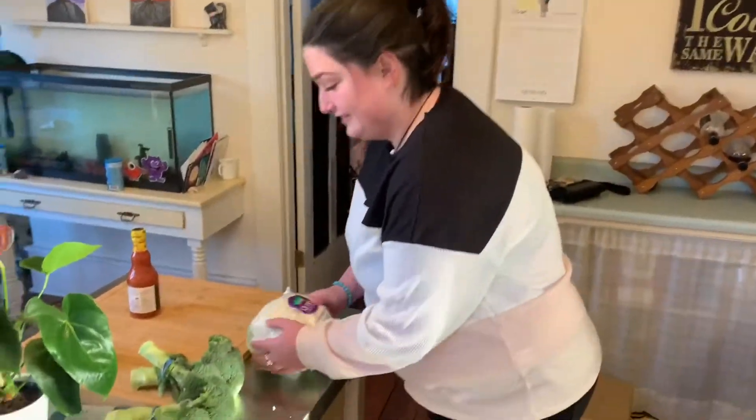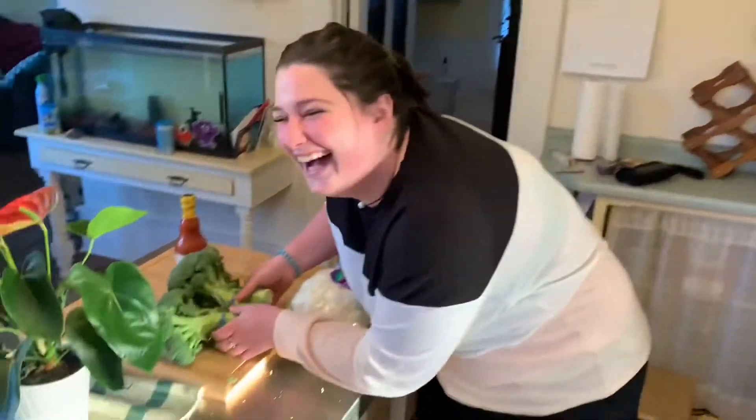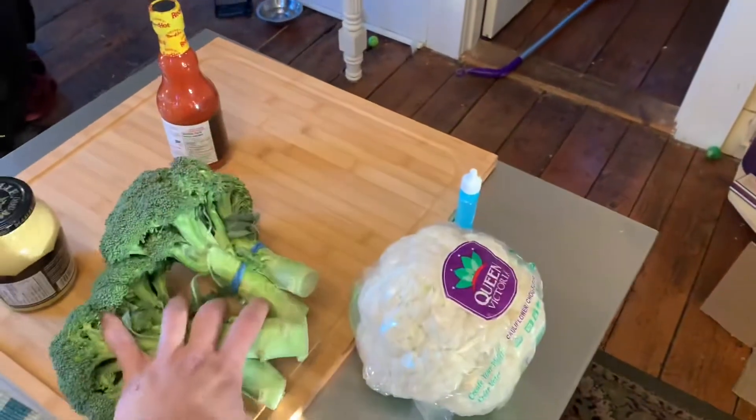So what are we going to be doing, Morgan? Ribs! And for sides — I'll show you this — $4.99. I know, it's crazy. I was a bit grumpy in the grocery store today. For sides we're going to do cauliflower and we're going to do some broccoli.